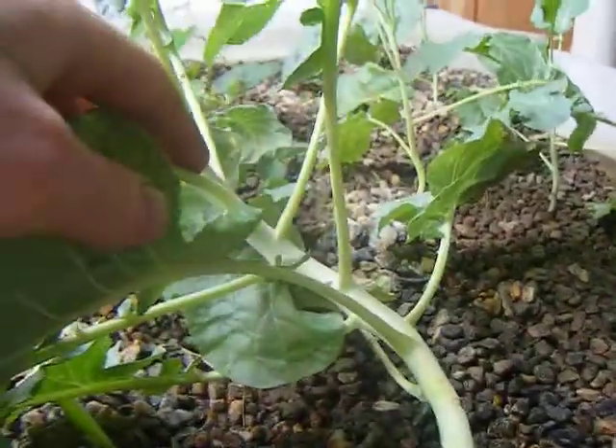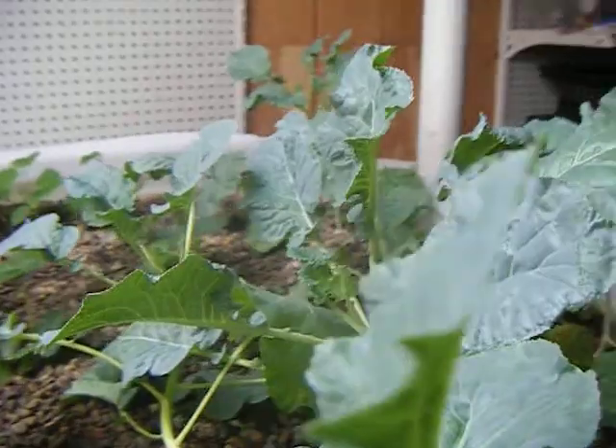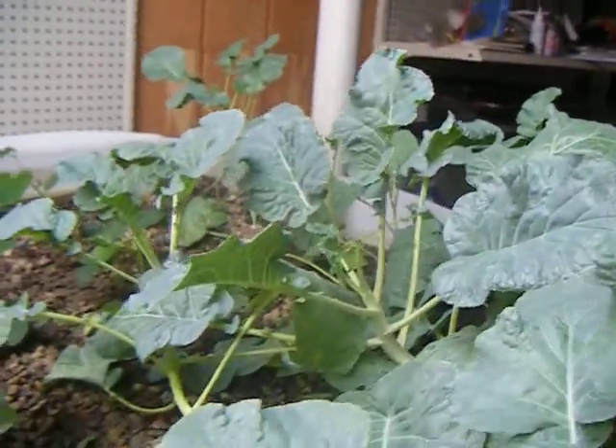Our broccoli is doing very well. We've got a couple of large stalks in here — they're staying very green and seem to be flourishing in this aquaponics system. I'll put more of those in next time we go around and add new plants.